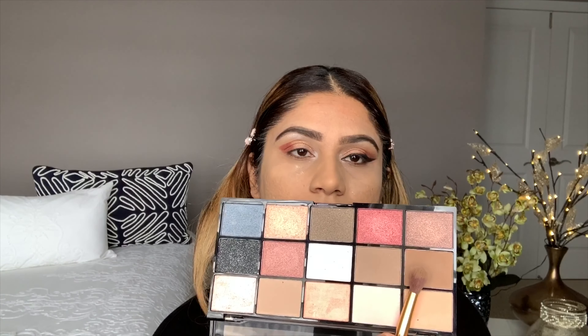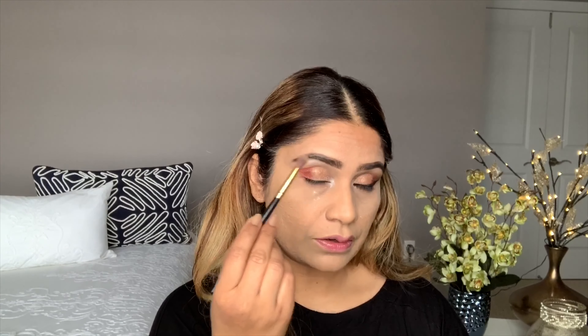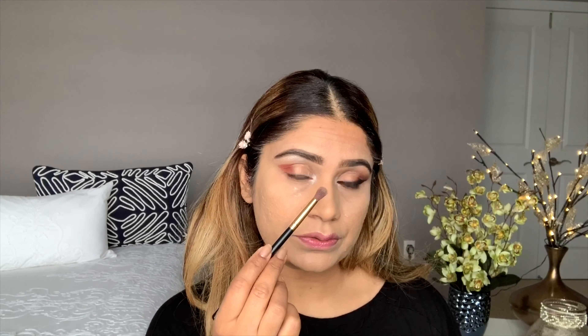Now I'm using this shade with a blending brush and blending it on my crease, working from the outer corner to the inner corner.